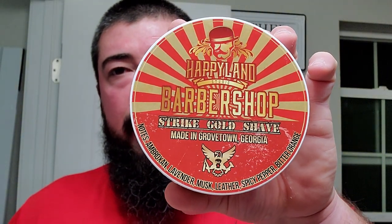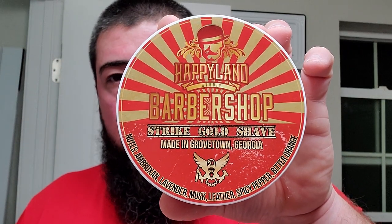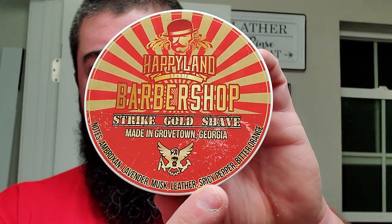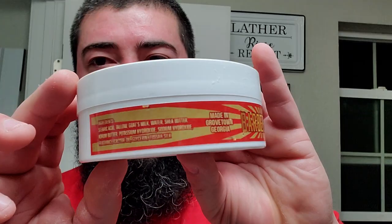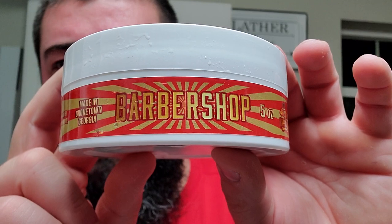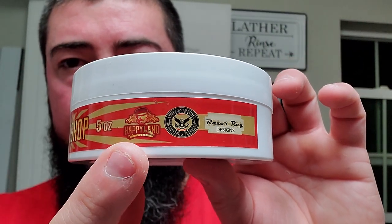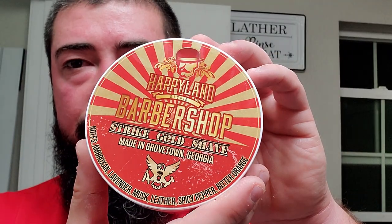This just came in the mail today — Strike Gold Shave in collaboration with Happy Land Studios, which is a fragrance house. This is their barbershop scent, an actual cologne crafted by a perfumer and collaborated with Strike Gold Shave for the wet shaving kit. Notes of ambroxan, lavender, musk, leather, spicy pepper, and bitter orange. The Patriot base is made in Grovetown, Georgia by Jen Martin, and it looks like Razor Ray did the design on this one.